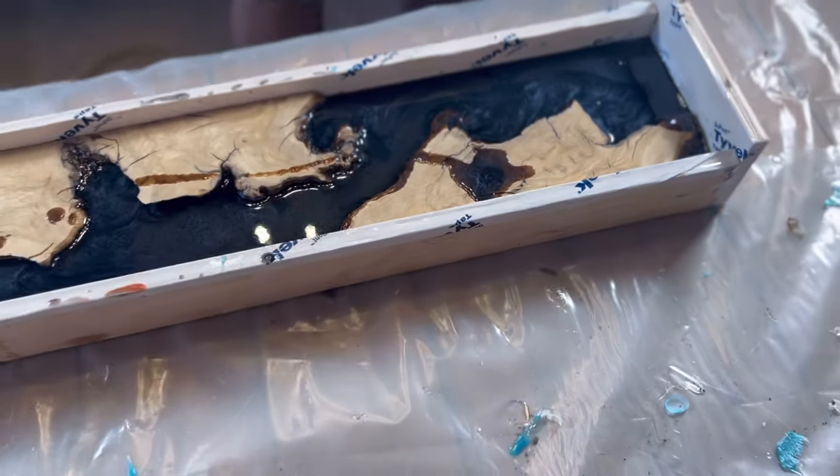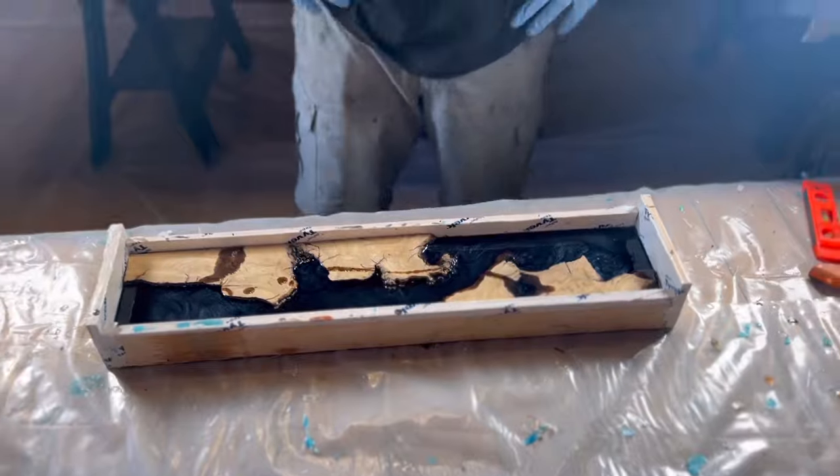Let this cure for three days — 72 hours — come back, pop it out of the mold, and finish it up. See you then.